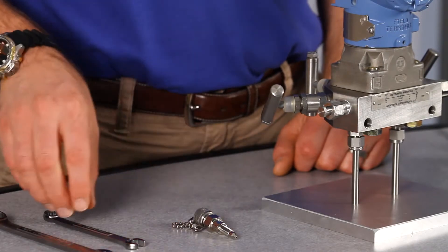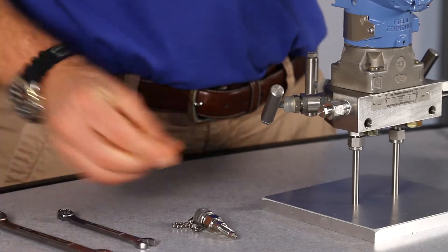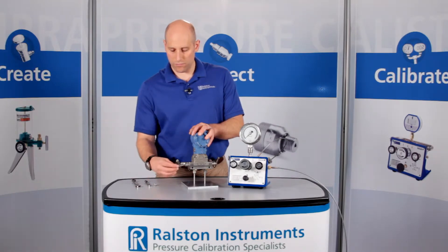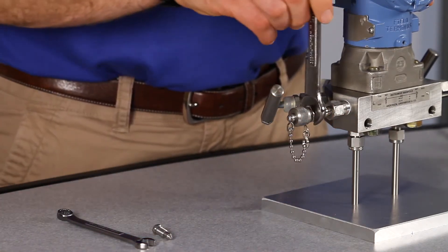Simply remove the bleeder screw in the transmitter vent plug, then thread in the DP transmitter adapter and secure it with a wrench. This adapter is made of hardened stainless steel so the tip won't be damaged easily by repeated tightening.